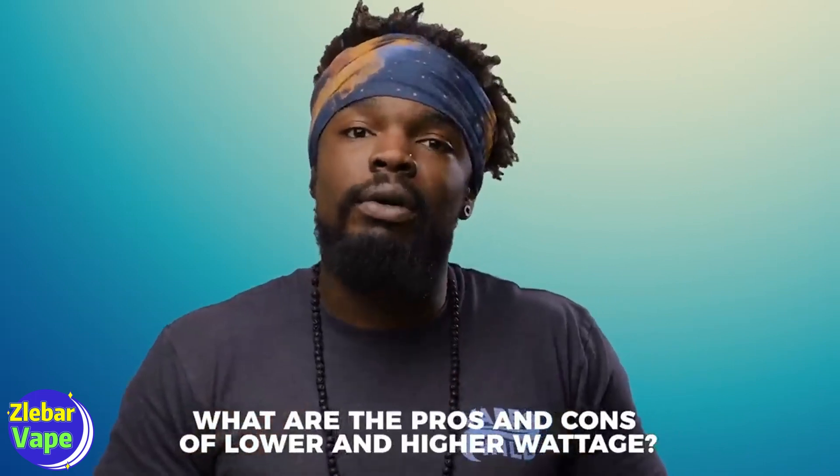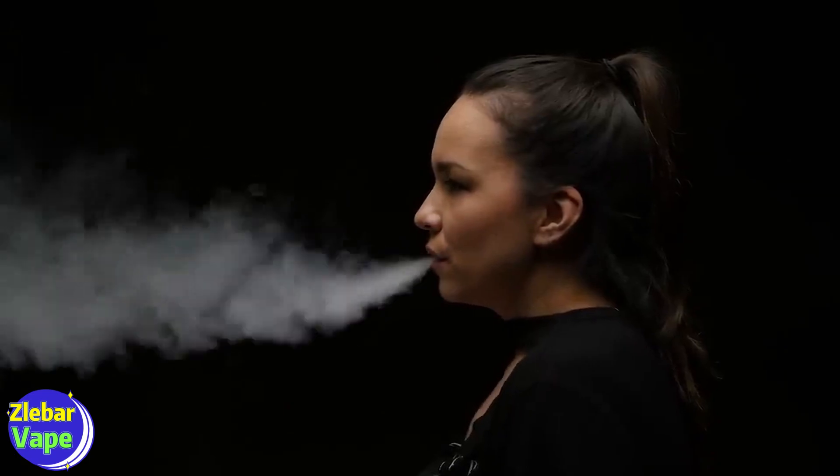What are the pros and cons of lower and higher wattage? Some of the pros of higher wattage are bigger clouds, better flavor, and a faster ramp-up time. But this comes at the cost of battery life and the potential of dry hits. Lower wattages give you a longer battery and coil life, but the tradeoff is muted flavor and less dense clouds.